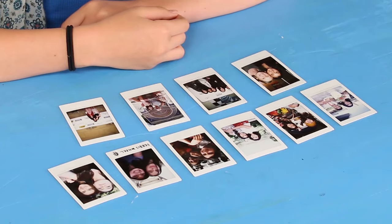In the Trolls movie, Poppy carries around pictures of her buddies in a special frame. So I'm hacking my own version — the Folding Friendship Frame.